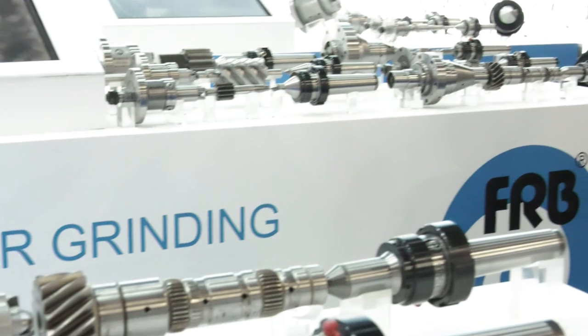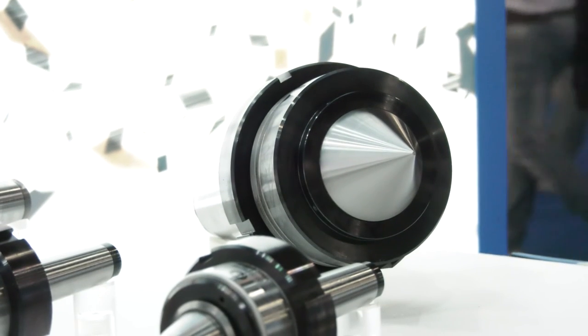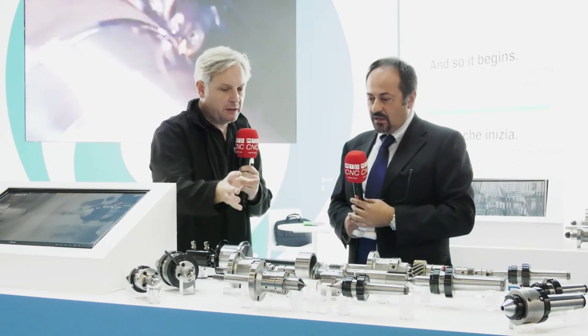Impressive stuff, it really is. Now each of these face drivers is bespoke to each component — you have to develop these driving pins for each component? Yes, depending on the shaft or the particular part to work, we can choose many different driving pins. Normally here we have a carbide on the tip, but when the pieces are hard and we must not mark the point of contact between the driving pin and the face, we can choose another option using a driving pin flat with a diamond coating.